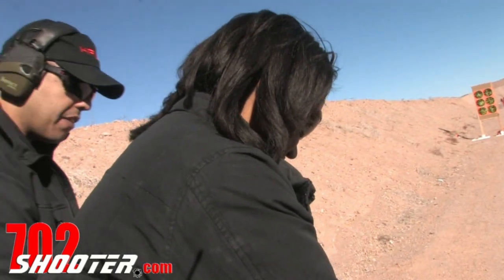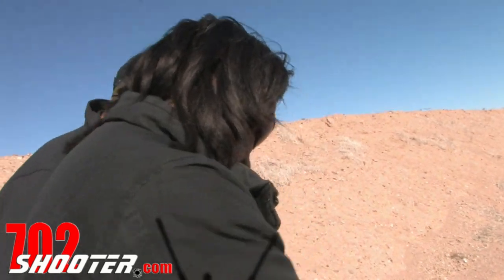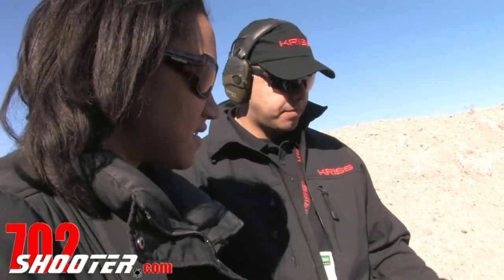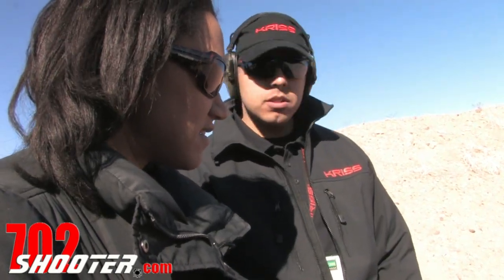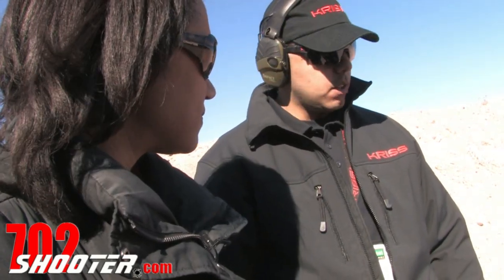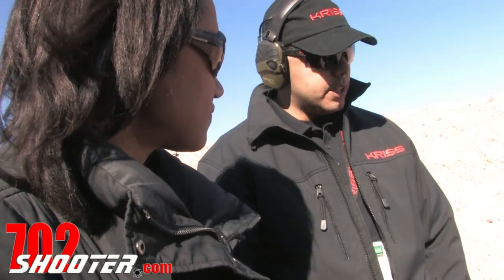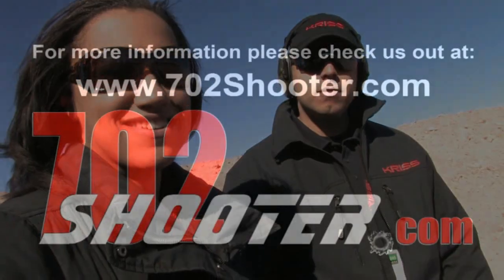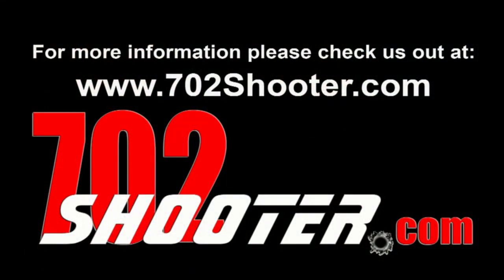That's pretty cool. Do you have any questions? There's a lot of questions I have. What does it take to get one of those? You've got to be law enforcement or military — not for sale to civilians. That's confirmed to the department themselves in order for them to purchase it. Price point on them? Retail, $2,345. A lot of fun. What do you think?